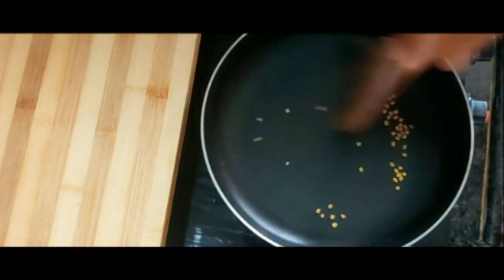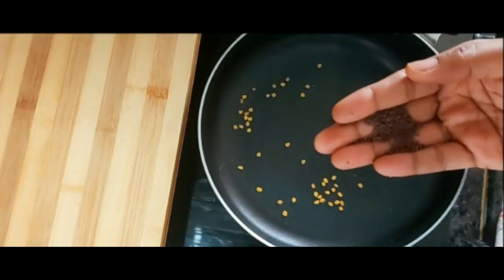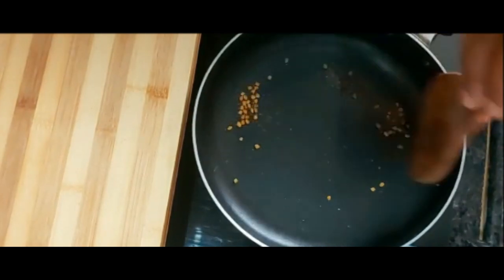If you don't want to cook it, you can cook it. You can cook it as a roast. We will add a dry roast.